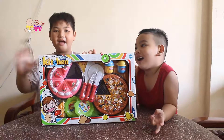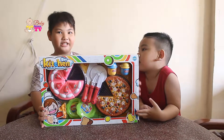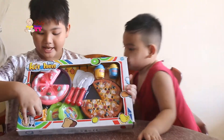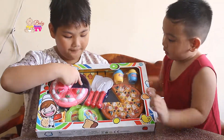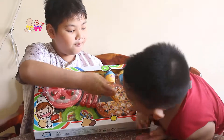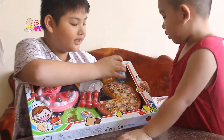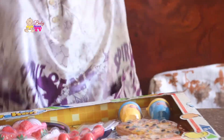Hey guys, welcome to Baby Jaws TV. Today we're going to open this set kitchen. So we have two plates, one pie slice, one chocolate bar, we have a cake, a pan, spatula, pizza cutter, knife, one pizza with a pan, we have two shakers — gold shaker and pepper shaker. So let's open it.